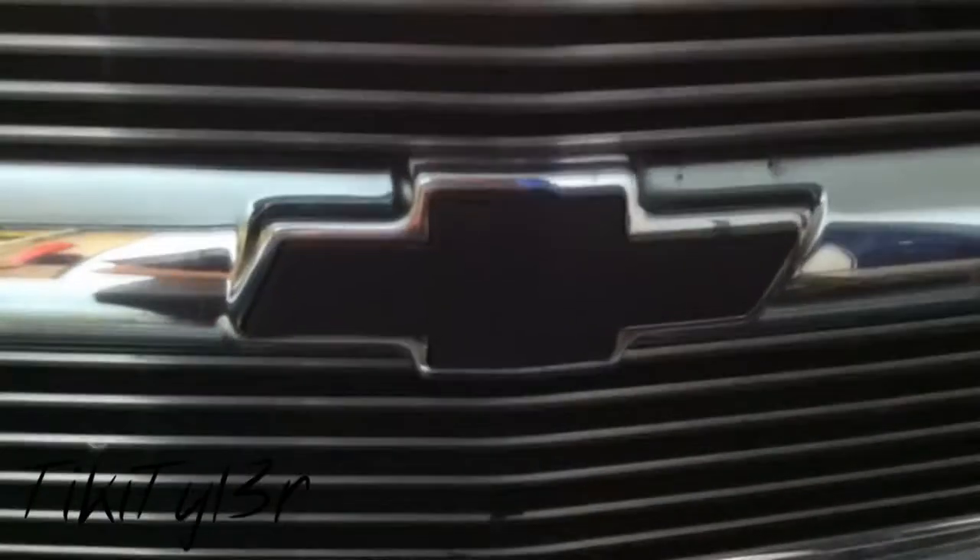Alright guys. Went ahead and let the Plasti Dip dry overnight. I decided to go ahead and go that route — use the black Plasti Dip to achieve the look I was going for, just in a black spray can. First I tried to mask off the bow tie and do something a little cool with it, but it didn't work with the Plasti Dip, so I just went ahead and went with the black on it.